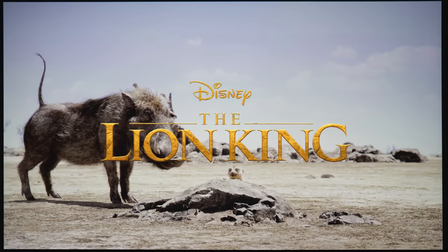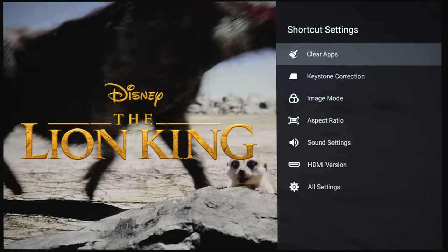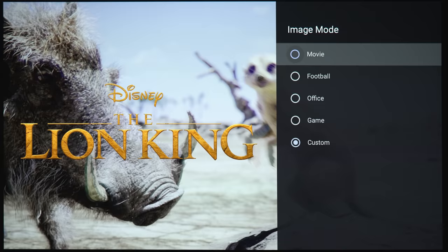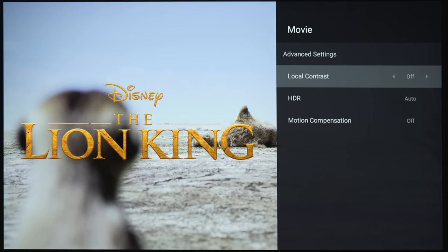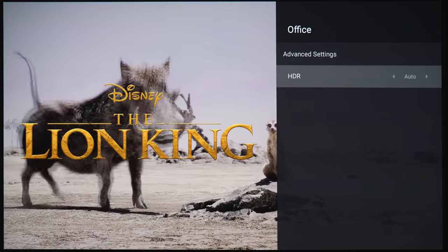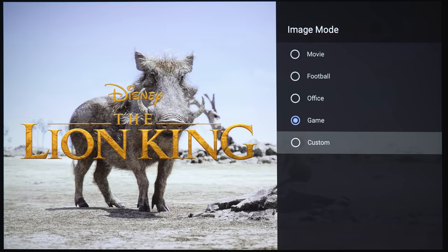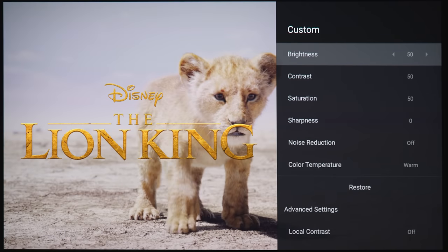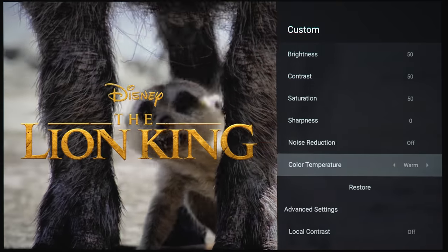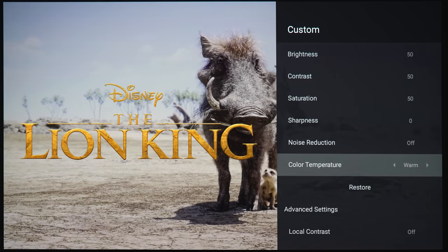Let's check out some of the image settings. To access picture settings, just tap the settings button on the remote to bring up a shortcut menu. Under image mode, you've got movie, football, office, game, and custom. Under custom, you can change brightness, contrast, saturation, sharpness, noise reduction, and color temperature — with options for warm, custom, standard, and cold.